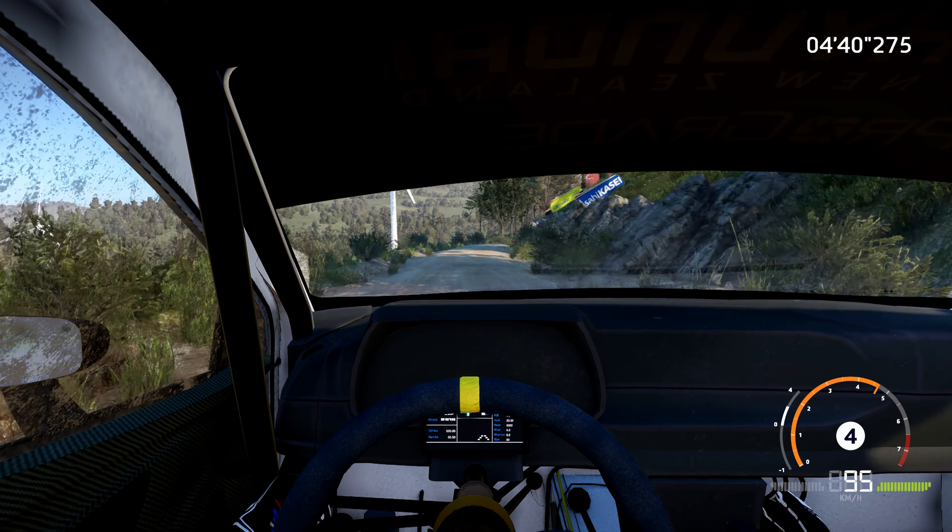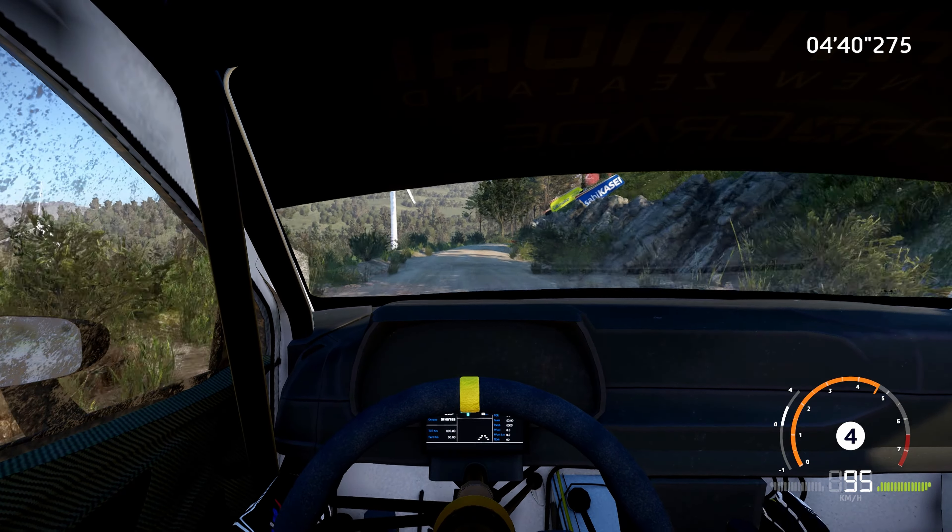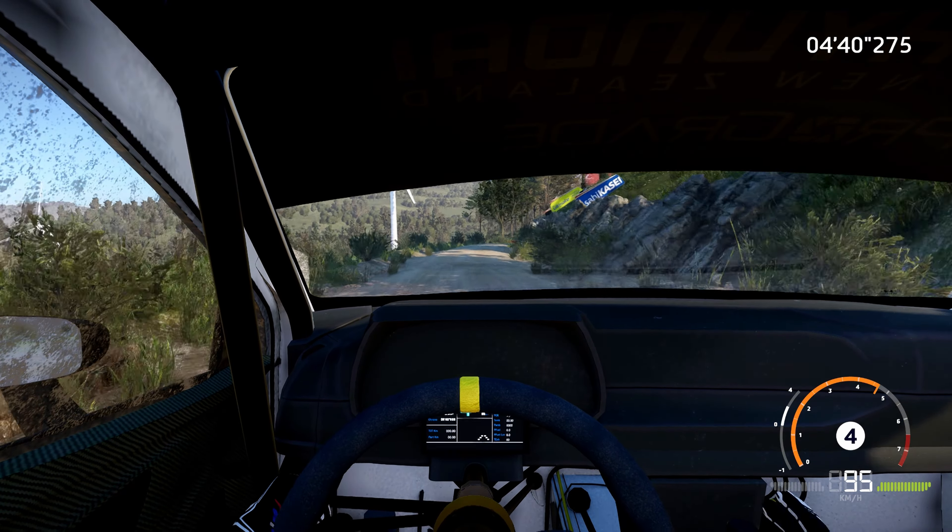Into left 1, short, 100. Right 5, keep into left 5, tightens, 100. Right 4, into right 4, small cut.